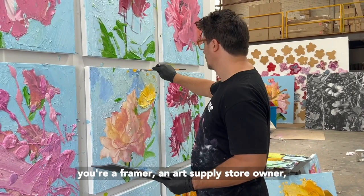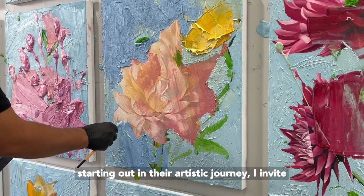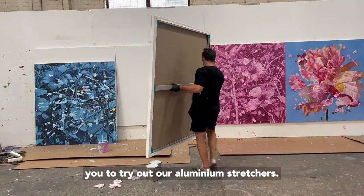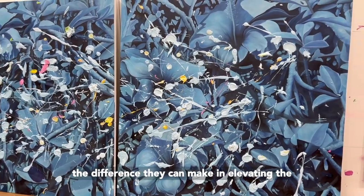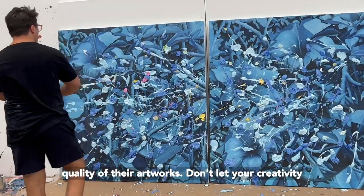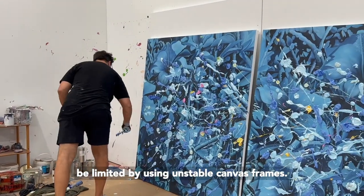So whether you're a framer, an art supply store owner, a seasoned artist, or just someone starting out on an artistic journey, I invite you to try out our aluminium stretchers. Stand out as a business by providing these game-changing stretchers. And if you're an artist, experience the difference they can make in elevating the quality of your artworks. Don't let your creativity be limited by unstable canvas frames. Invest in the best — Australian-made aluminium stretchers. Order yours today and unlock your true artistic potential.